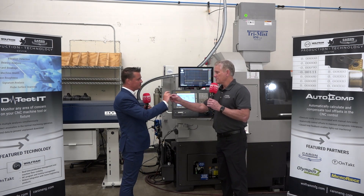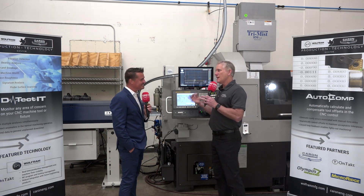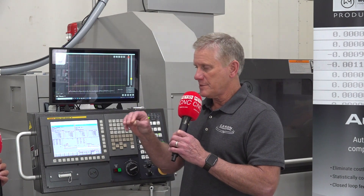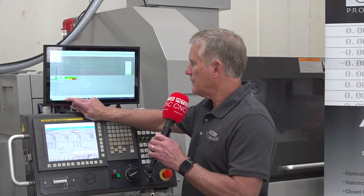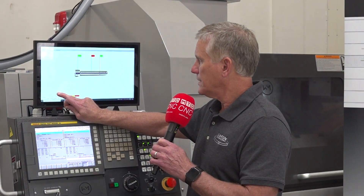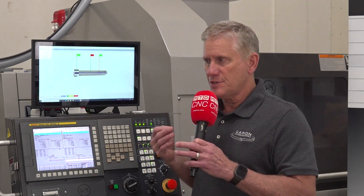Obviously the machine is producing a lot of parts constantly coming off the machine. There are only a few features on this part — we'll show you the picture. It's making parts very fast; the cycle time is super short.